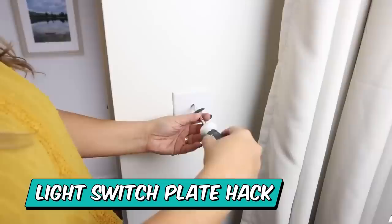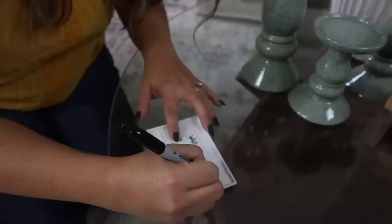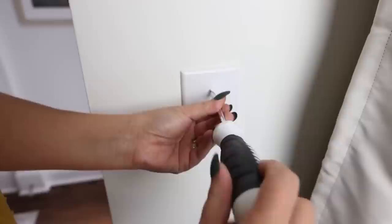If you're like me, you may forget what paint color you painted certain rooms — especially a year or two down the line. An easy way to remember your paint colors is to take off your light switch outlet plate and use a Sharpie or pen to write your paint color on the back of the wall plate. That way, anytime you need to remember your paint colors, it's right there.